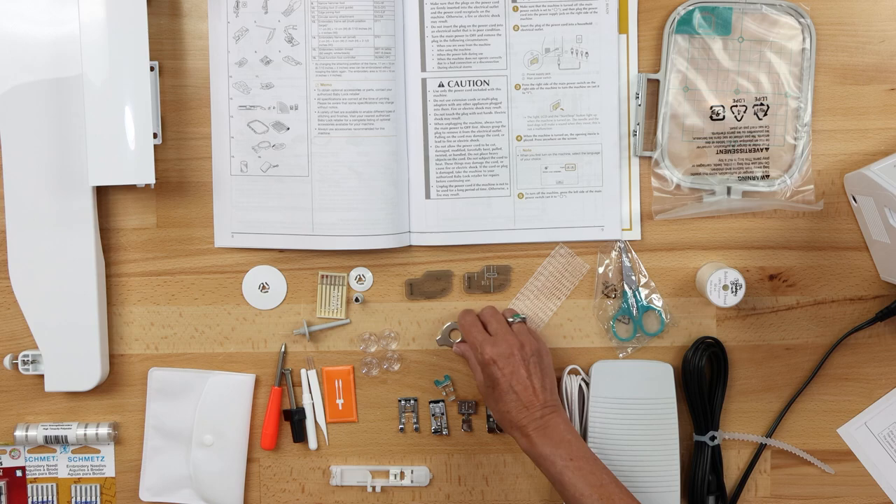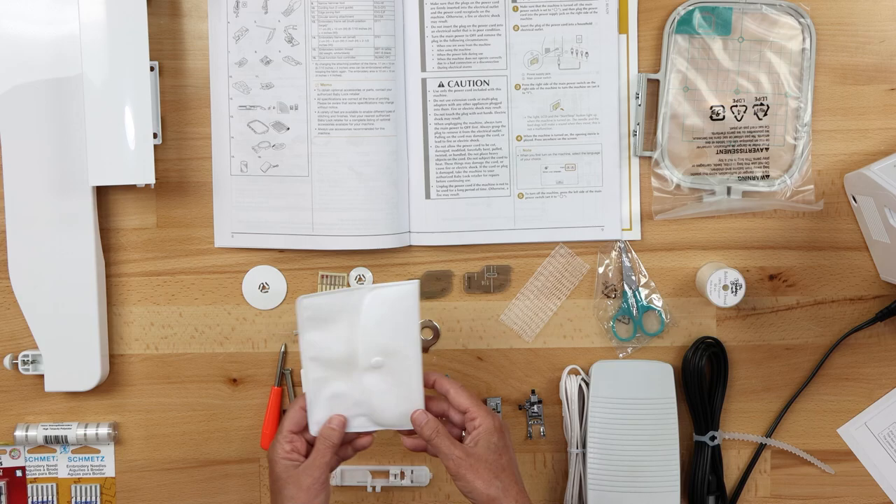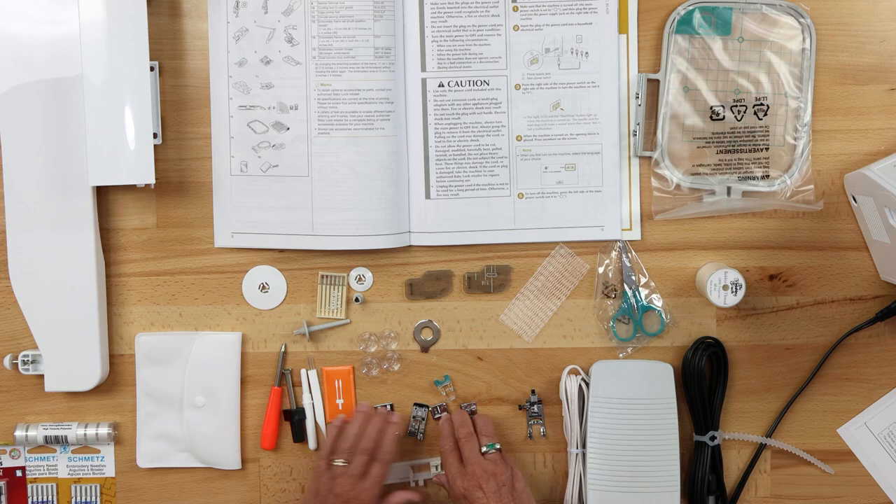There's also another small disc screwdriver, and a handy little pouch for you to keep your feet in. Now let's get into the feet.